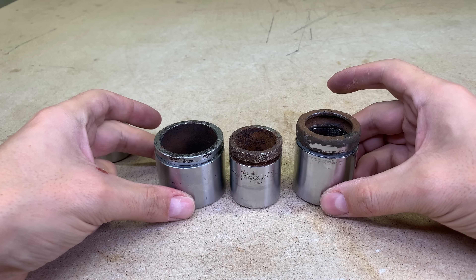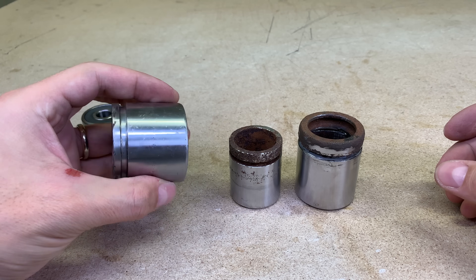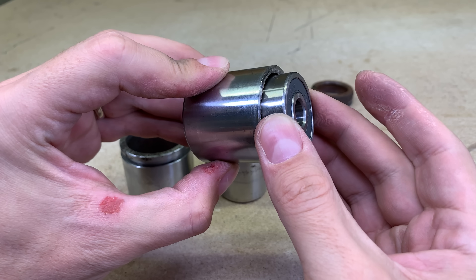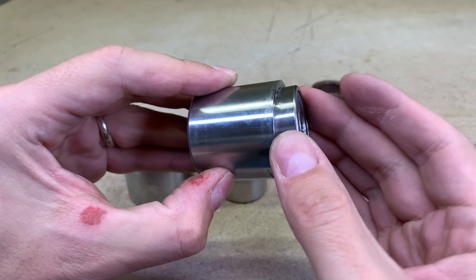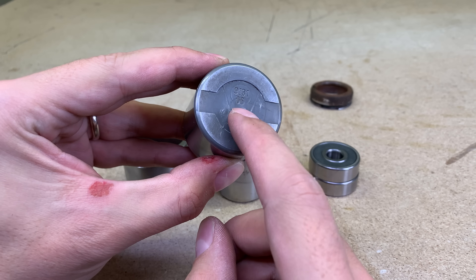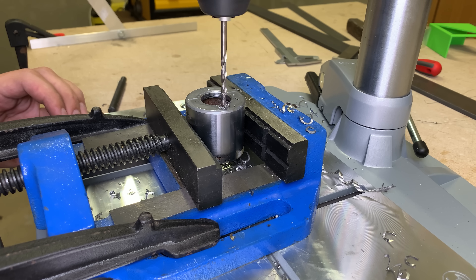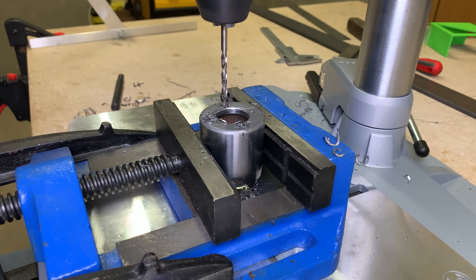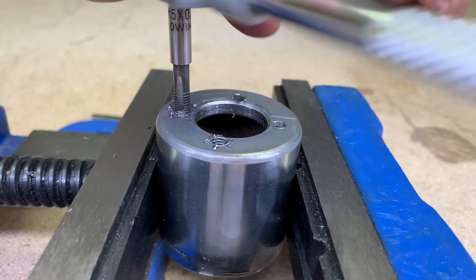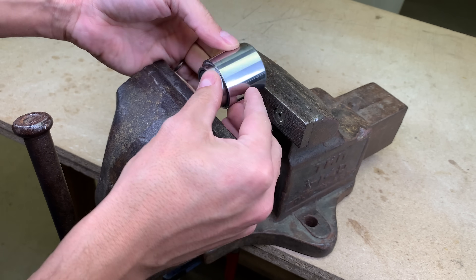And here is the solution — old pistons from brake calipers. In my metal scrap box I found these three. They are round, they are closed on one side, and this one has almost 37 millimeters of inner diameter, which means I could press all three bearings inside nice and tight. Before pressing bearings in, I need to drill a few holes: one in the middle for the main bolt which attaches bearings in place, and four holes on the perimeter to attach the handle. Those four holes were also tapped for M5 machine screws. All three bearings were then pressed in nicely.